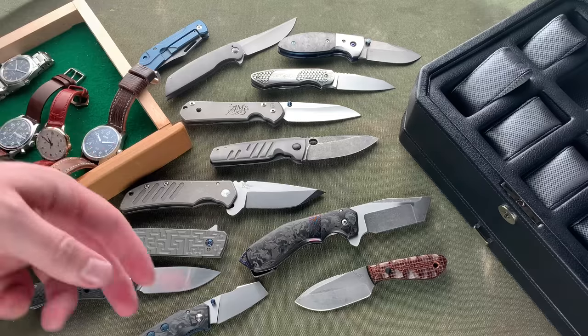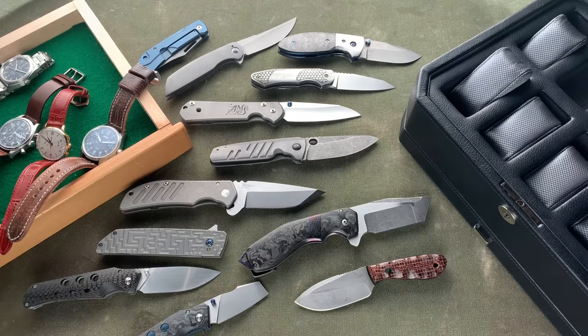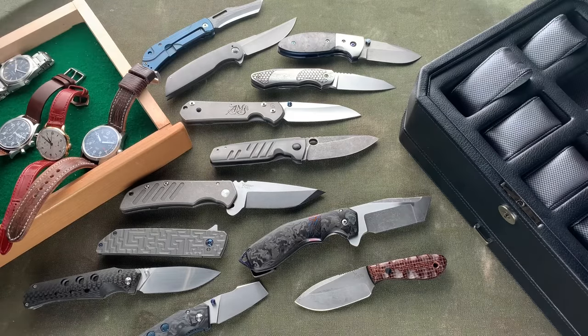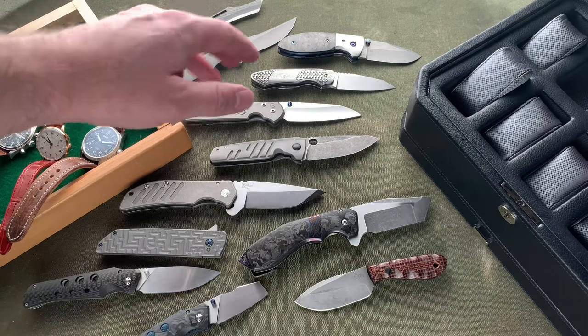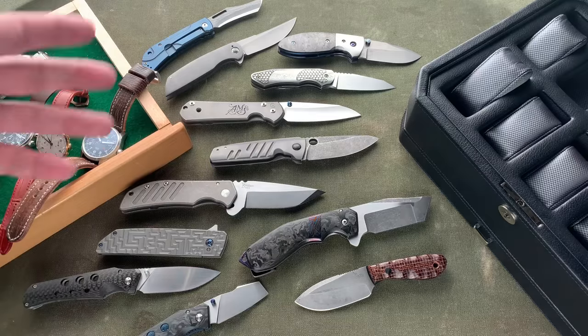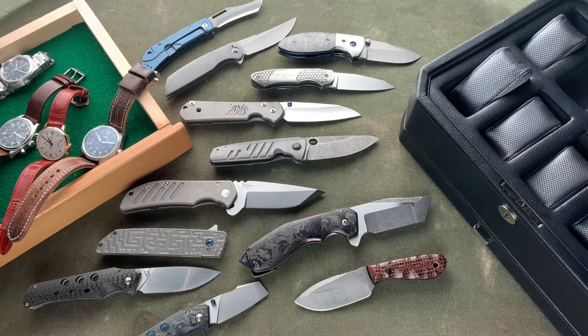That's it, guys — watches and knives everywhere; that's the collection as it stands. The watches have kind of slowed down; there are a few things I wouldn't mind saving up for but nothing I'm actively hunting. On the knife side, I've traded out of most of my productions and have the Jared Price custom coming. Feel free to ask any questions in the comments if you want to know about anything specific. I appreciate you watching — I know it's been a while — and I'll talk to you soon.